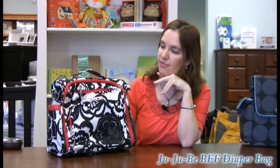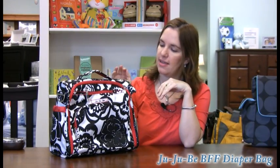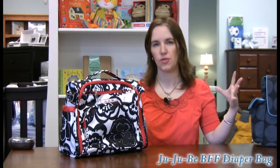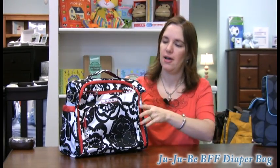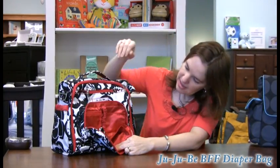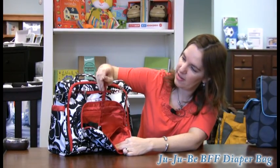Now I'm going to talk about the GGB BFF. This bag is really cool. I really like it because it's not a black hole — you can open it up and look inside and you're not going to lose anything. It's got a great mommy pocket, really nice and big. And I love the patterns inside too. There's a little key chain here.